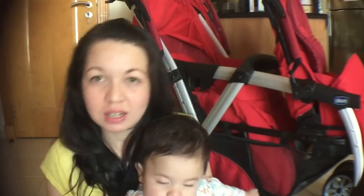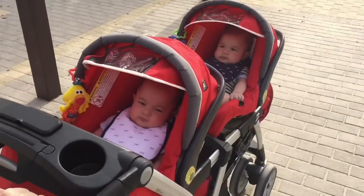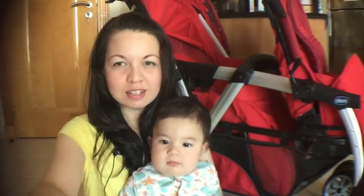Today's video is going to be a product review of our Kiko Cortina Together double stroller, which is behind my back. Hi guys, welcome back to our channel. This is Zane.